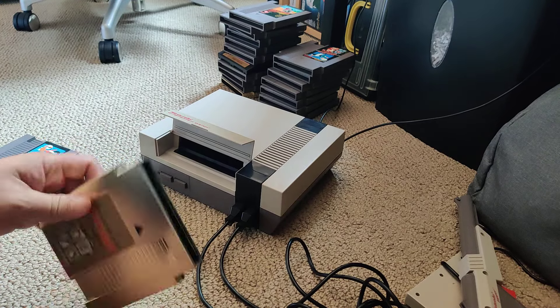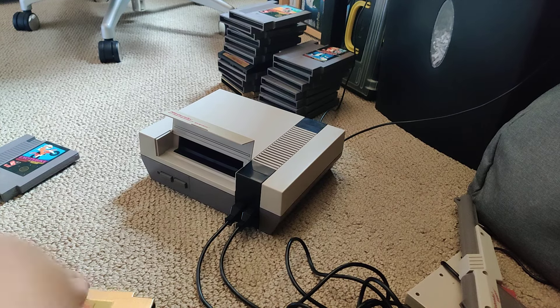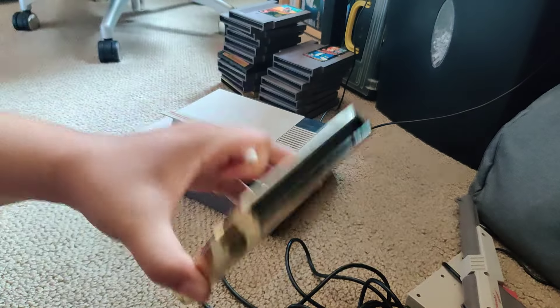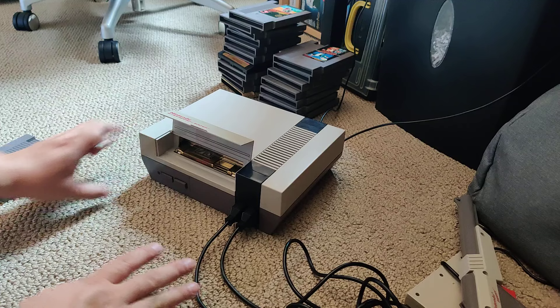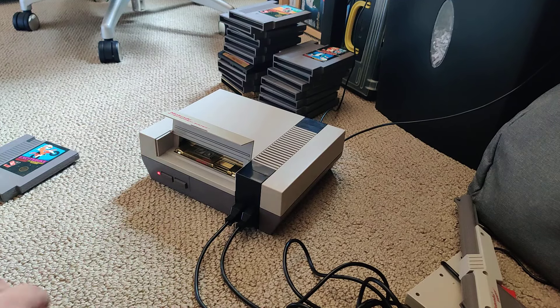I'm going to try this one more time. I put a Q-tip somewhere around here. In my last video I did one where I was just blowing into the cartridge, like this. Then I put it into the system, press it down and press power. You can see it's blinking right now and it just can't read the cartridge.